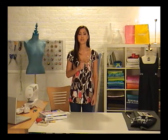Hi, I'm Chloe. I love fashion and I've always been super creative. One day it struck me that I didn't want to look just like everyone else, so I started designing and sewing my own clothes. You can do it too. I'll show you how easy it is to get started.